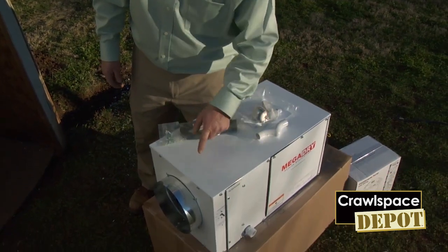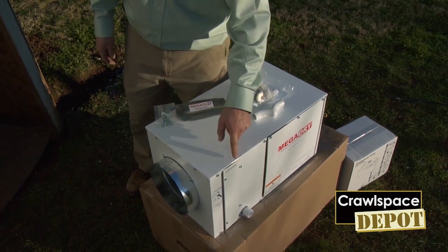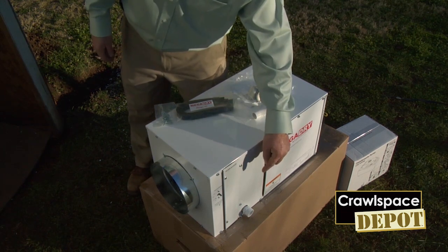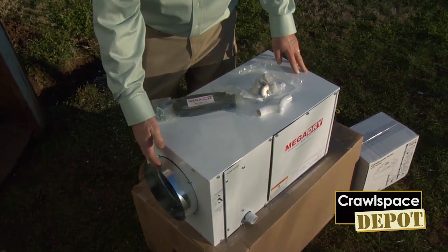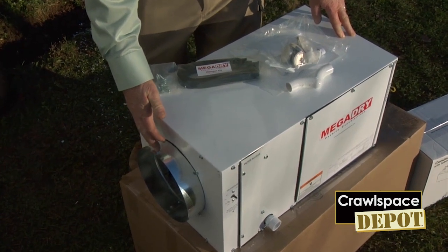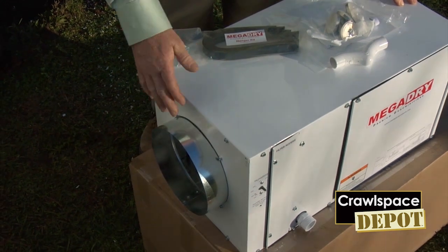What we have here is a port on both sides, so you have filter replacement capabilities that you can access from either side of the dehumidifier. It also has the ability to hook the condensation line up on either side. It comes with already collared 8-inch duct line attachments so that if you need to run the air or the return from tighter areas of the crawl space, you are ready to go with that.